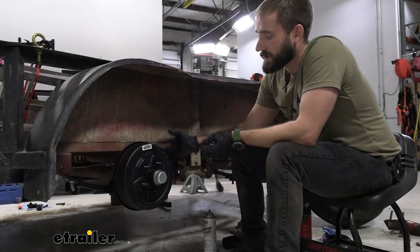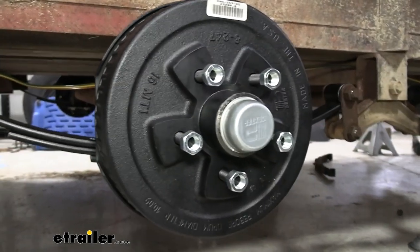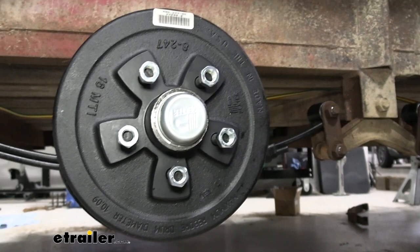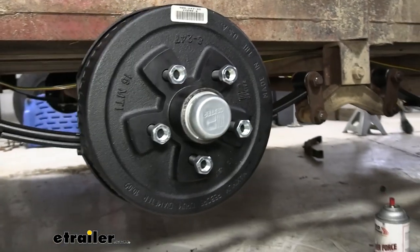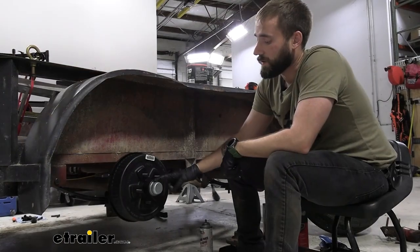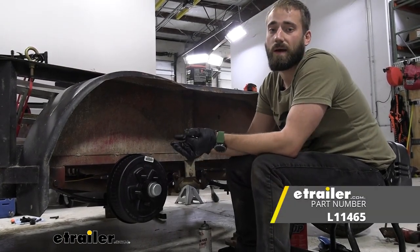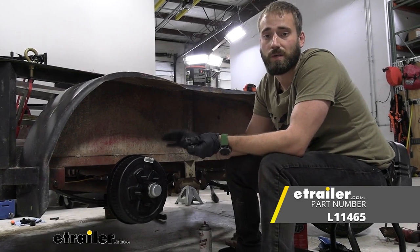The drum assembly is going to be made out of a nice sturdy iron construction. It's going to come with your grease seal, your races, and your bearings as well as the lug nuts and dust cap included. The only thing is that it's not pre-greased, so you will have to get your hands dirty and grease up your bearings.